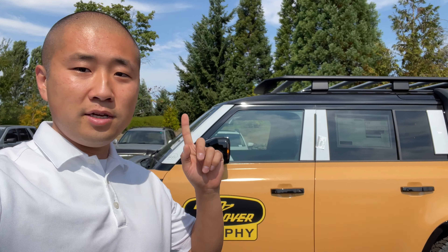What's up guys, how's it going? Hope you guys are having a good Sunday. This is Brent again. I'm going to show you a Defender that we just got in — it just dropped off the truck today, which is pretty sweet.